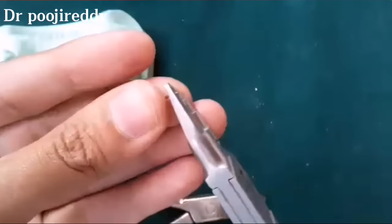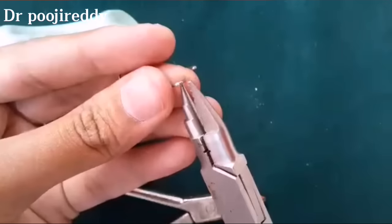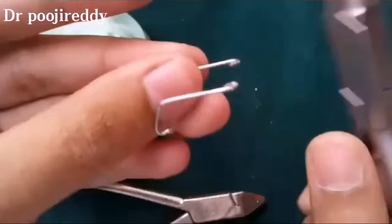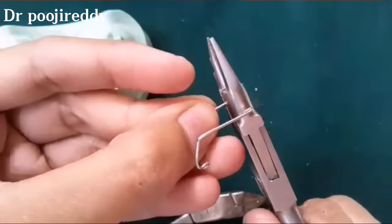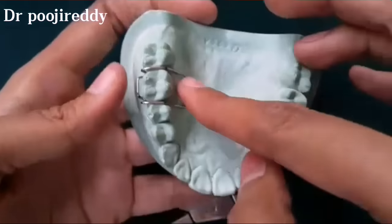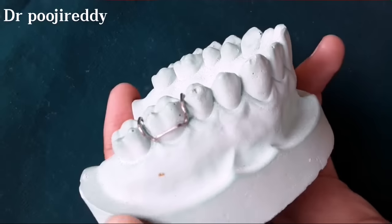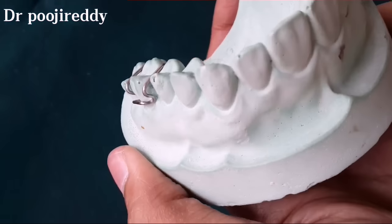Usually the retentive arms or tag arm goes into acrylic when we are fabricating any removable appliance, and finally the Adams clasp fabrication is now completed.